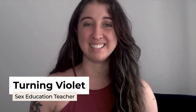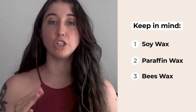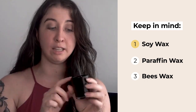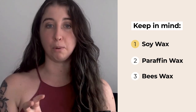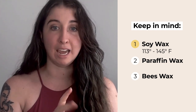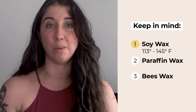There are three types of wax that I want you to be aware of: soy wax, paraffin wax, and beeswax. Soy wax is the lowest temperature wax and often comes in the form of massage candles or scented jar candles like this. This is made out of 100% natural soy. It burns anywhere between 113 to 145 degrees Fahrenheit, which means it is body safe if it is 100% soy, making it a great one to start off with, especially if you're exploring sensual wax play.